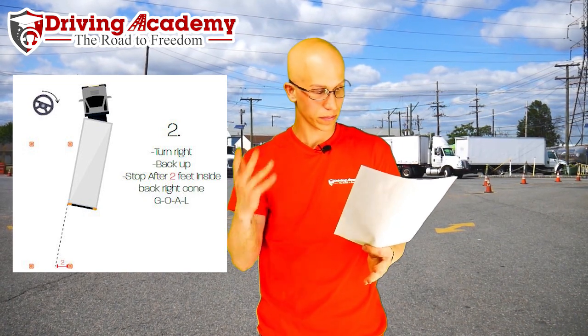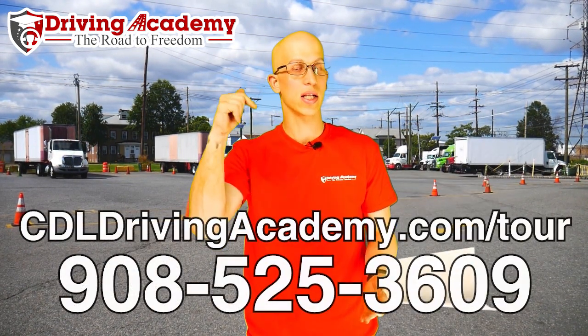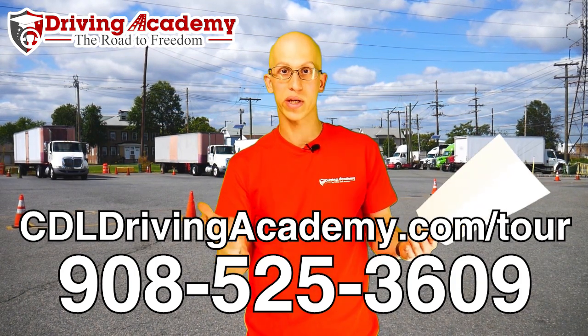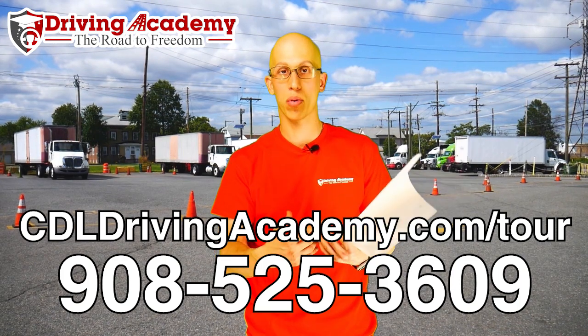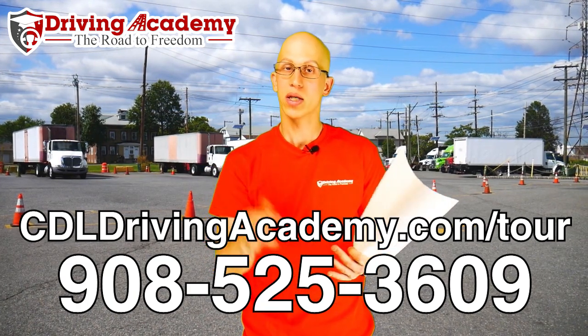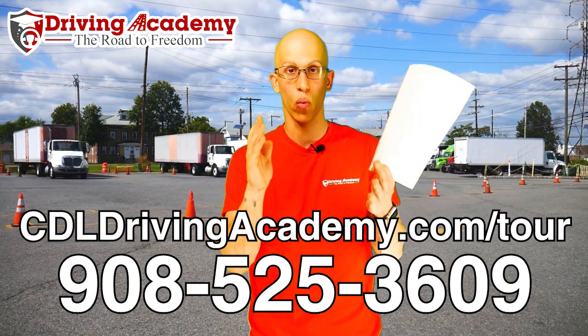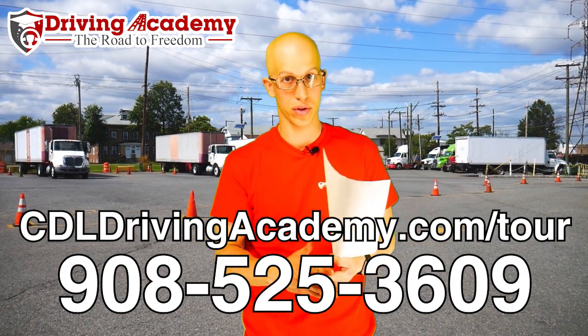Before we move on to step three — did you know that if you want to get more in-depth training on this maneuver plus other maneuvers, you can actually become a student here at Driving Academy? And if you're too far away, you can become a virtual student. Click on the link below at cdldrivingacademy.com/tour — there's a video that will answer every single question you have about how our program works, break down pricing, and it might even offer you a discount depending on when you click the link.